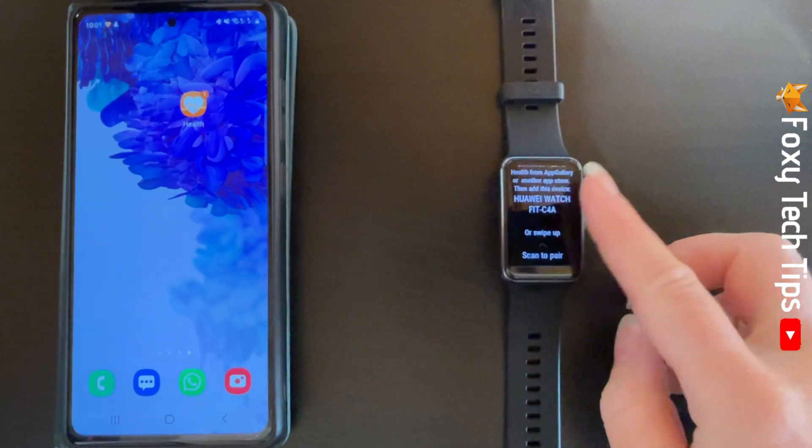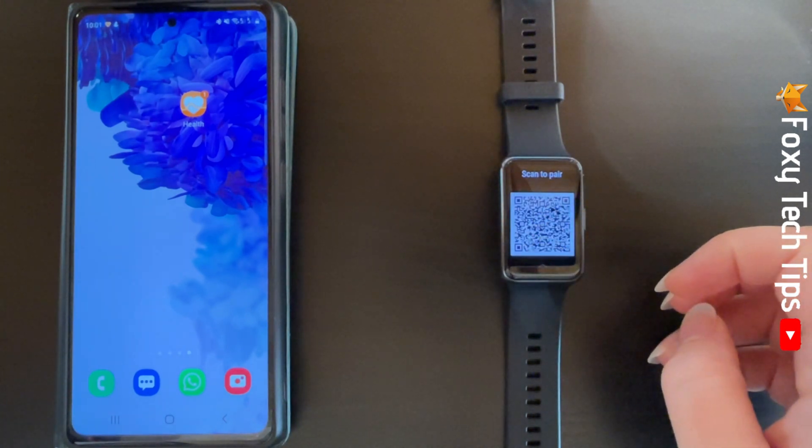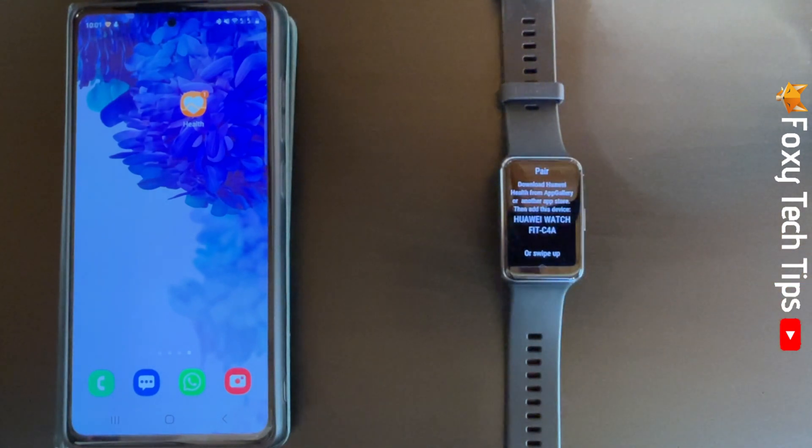You can scroll down on your watch's screen and scan the QR code with your phone's camera. I will show you the setup with the app though.